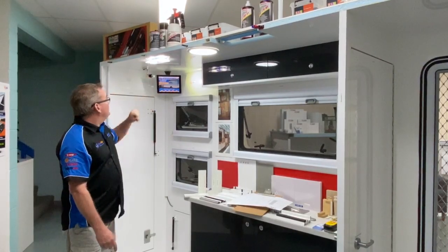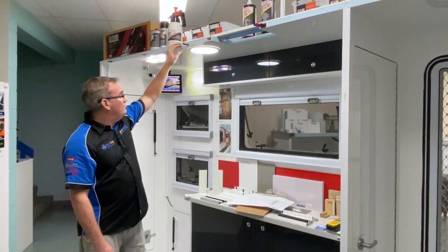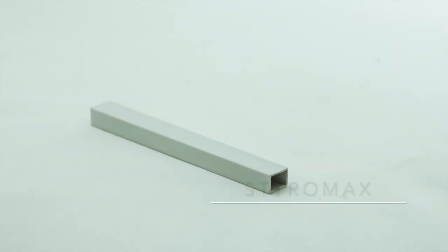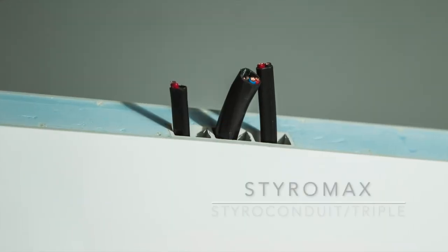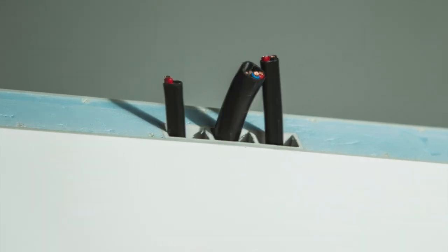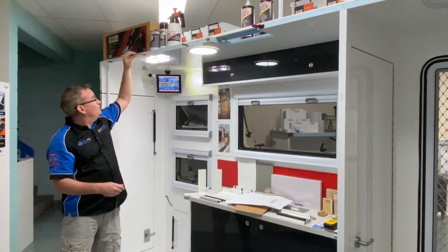Moving further down into our lighting area, we've got a couple of different PVC ones here. We've got StyroCondute single, which is our 16 by 12. We have our StyroCondute triple, which measures 46 by 12, but it's split into three different compartments so you can split your high voltage and low voltage wire.